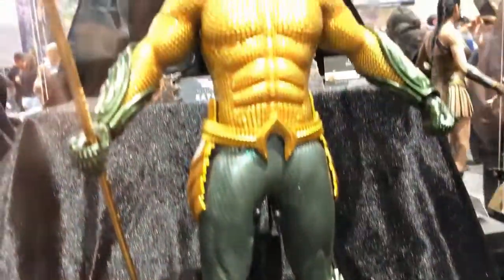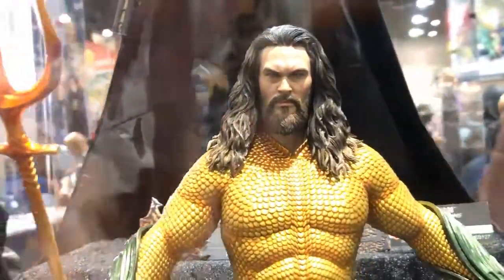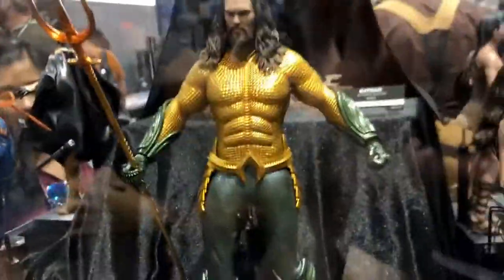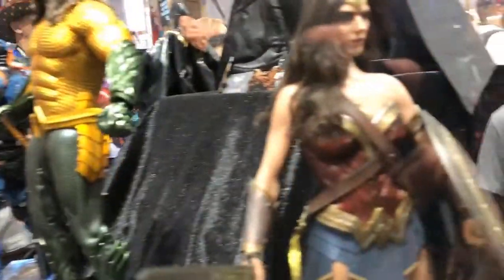There are his boots — definitely looking good. I tried to zoom in closer on his face; it looks like him, not going to lie. But yeah, I think I'll pass on that one, as cool as it is.